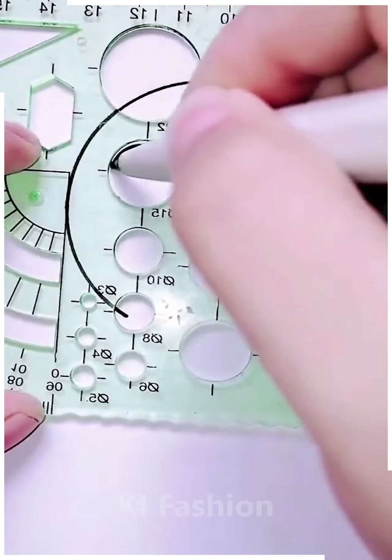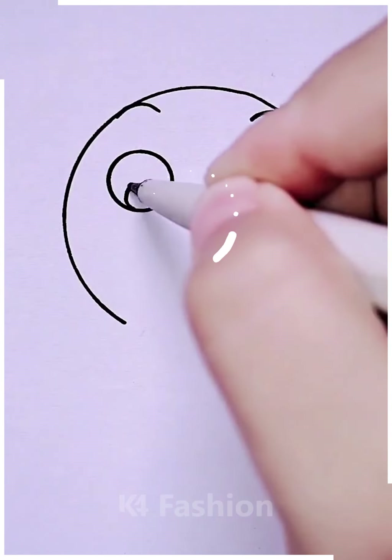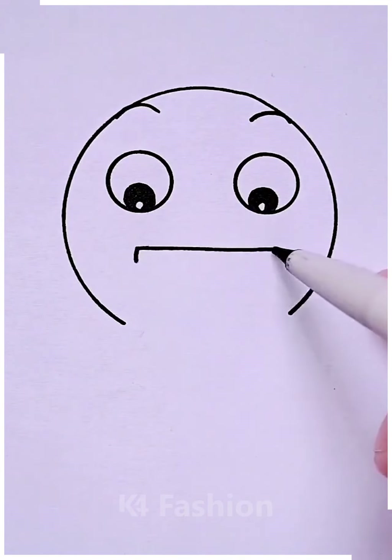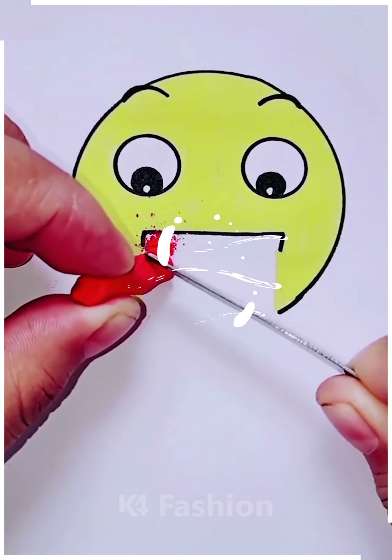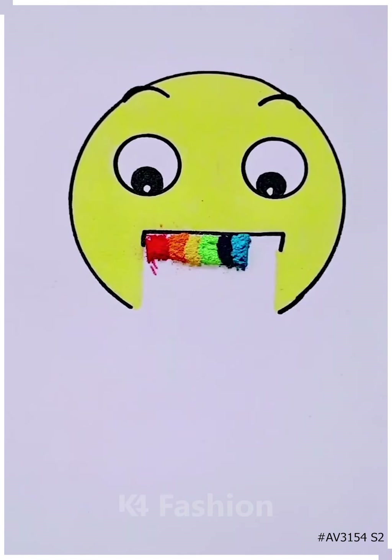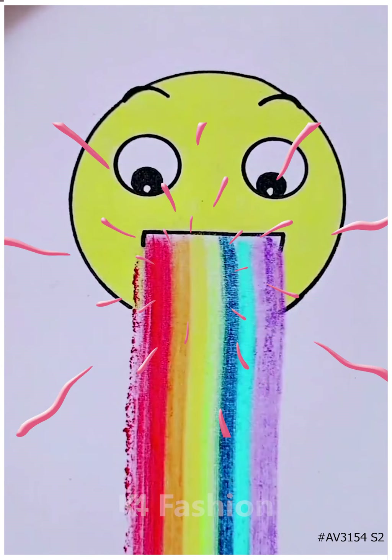Next we are going to make an emoji with the rainbow, starting by making the emoji by using black color and the eyes. We're gonna dust off some color powders like this — you can use any color you want. Now you can see the rainbow is completed.